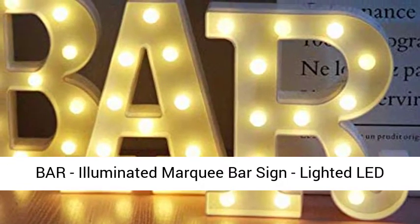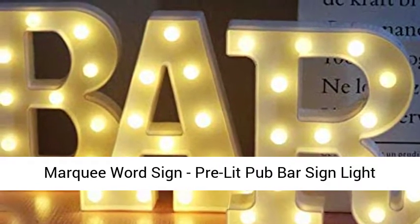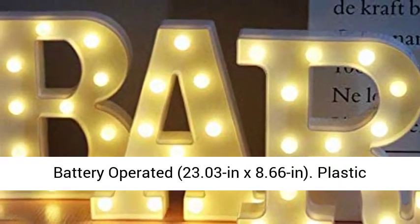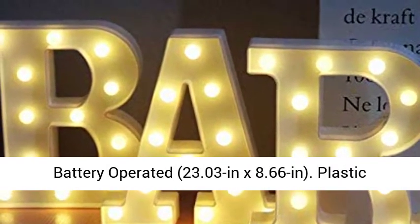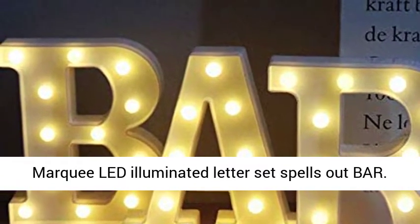Illuminated Marquee Bar Sign. Lighted LED Marquee Word Sign. Pre-lit Pub Bar Sign Light Battery Operated. Plastic Marquee LED Illuminated Letter Set Spells Out Bar.